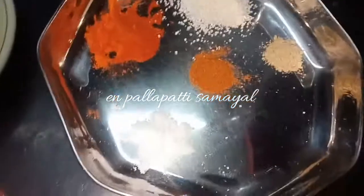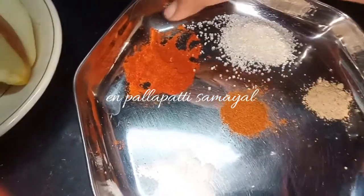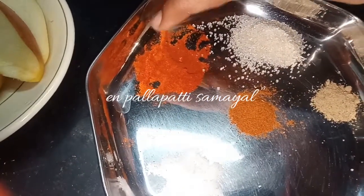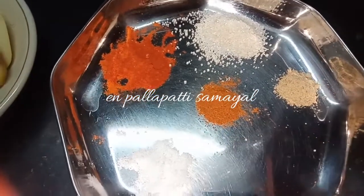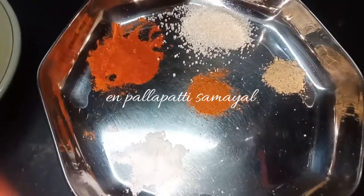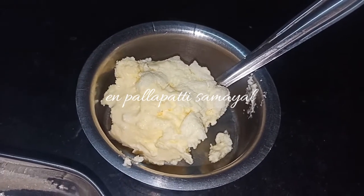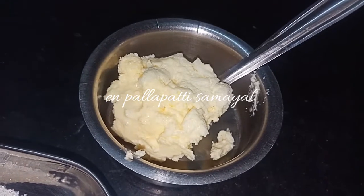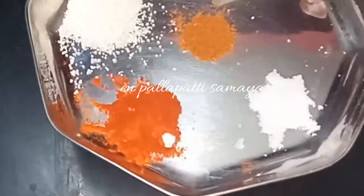You can take 10 tablespoons of these foods. Add butter. You can also add chilli powder, garam masala, and chaat masala.